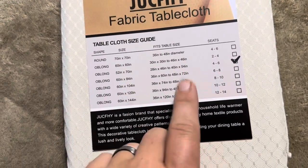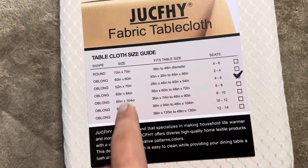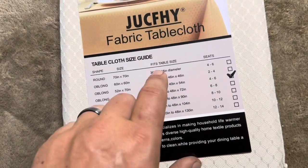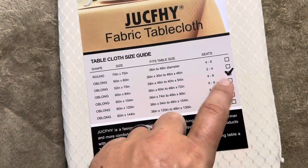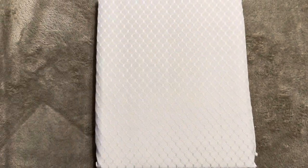That is something to keep in mind. You want to make sure that you get the exact right size of the tablecloth that fits the proper table. And when you do get it, they'll tell you exactly the size that you ordered.